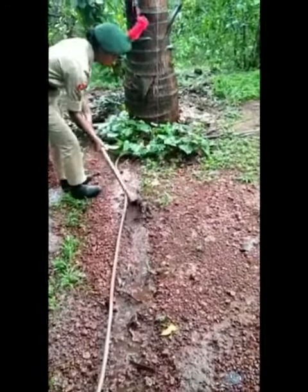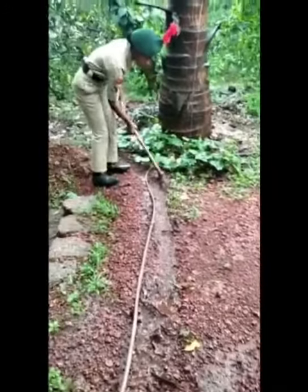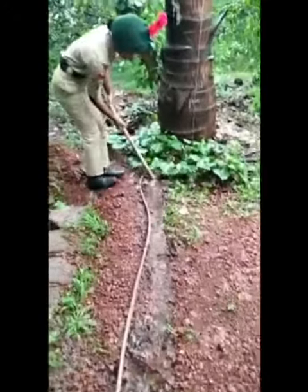Rainwater from the foliage is carried to the base of the tree through channels and can be utilized. Guppy fish is a variety of fish that eats mostly mosquito eggs and can survive in dirty water. Mosquito infestation can be reduced to some extent by guppy breeding.